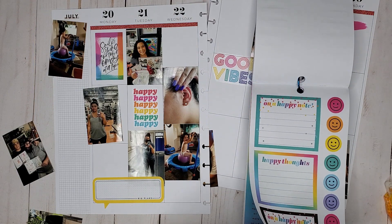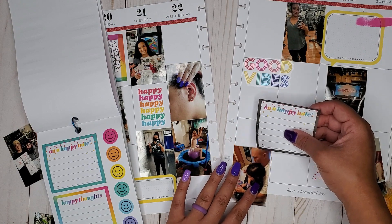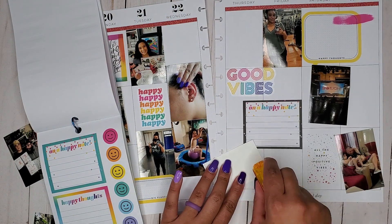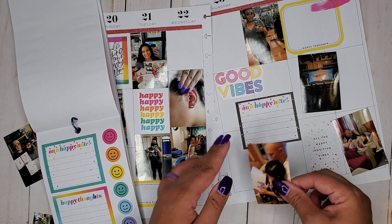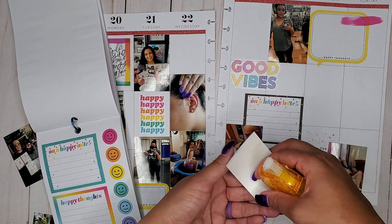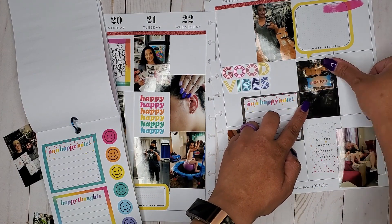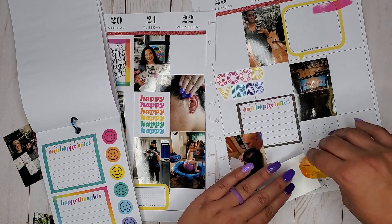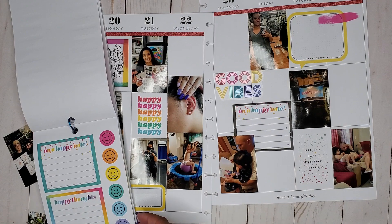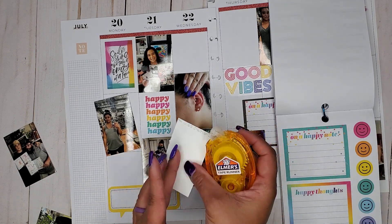I'm going to do 'on a happy note' and line it up over here. Then I'm going to put this picture down so it's slightly overlapping it, and we'll fill in that little space later. I just want to get all my pictures down right now. Let's get this one down — I'll probably layer something on top of it instead. Let's go to the other side before I forget about these pictures, because I honestly already forgot. It's just how my brain works sometimes.